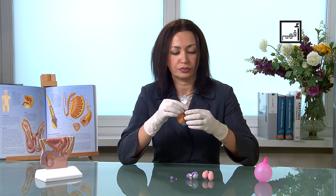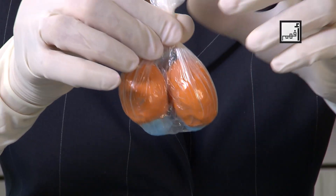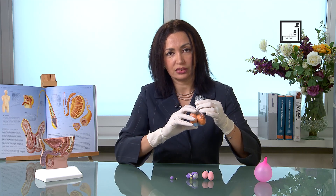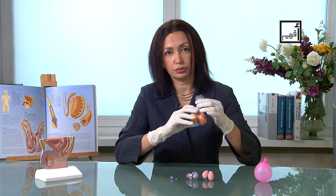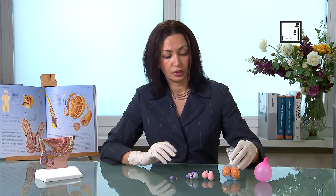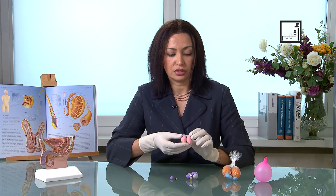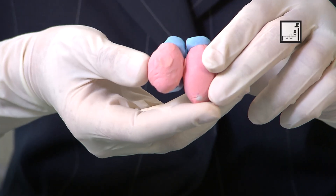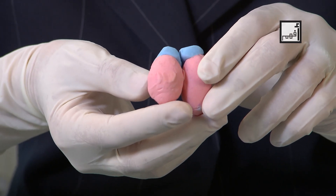The epididymis is present on the other side as well. You will be feeling like this, and then you will feel the epididymis on the back. Sometimes you might feel that one testis has gotten slightly bigger. If you have any pain or feel that it has gotten bigger than normal, you should contact your doctor. Sometimes you might also feel that one testis is abnormally smaller than the other, or that both have been shrinking. This is also a sign that you should see the doctor.